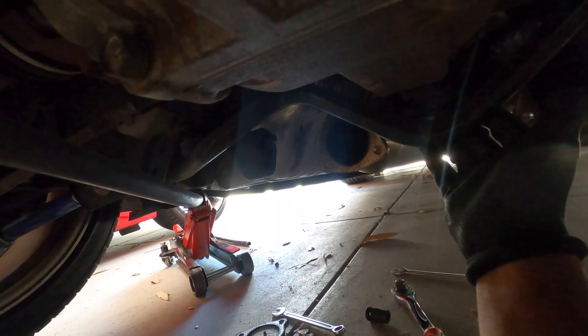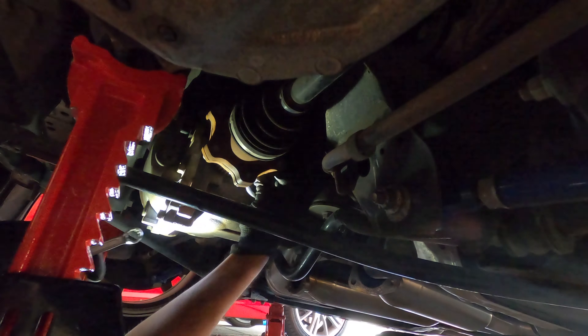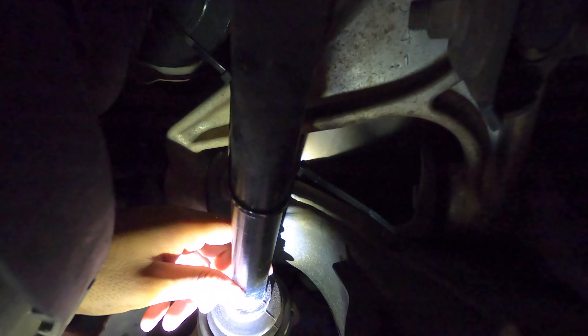The next thing we need to do is take off everything that is under the diff. Basically here is the diff, and the subframe bushing is right in there. I might need to take off this rear sway bar or just drop it down in order to take off the bolts for the front bushings. I went ahead and took off the axles and the driveshaft as well. As you can see, I took off the axle from the diff and zip-tied it up so it doesn't hang.